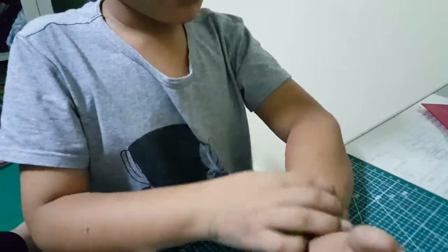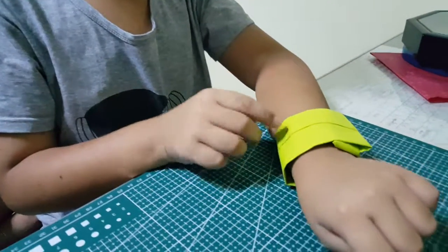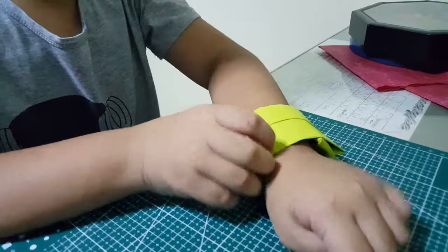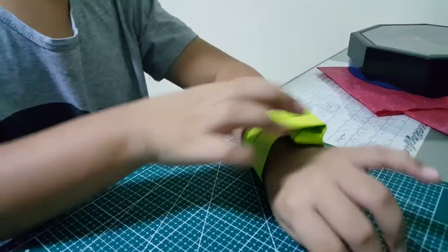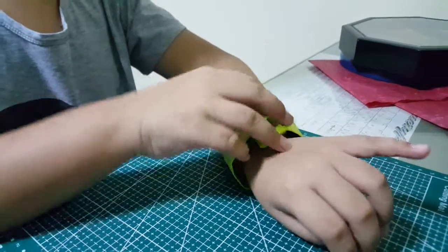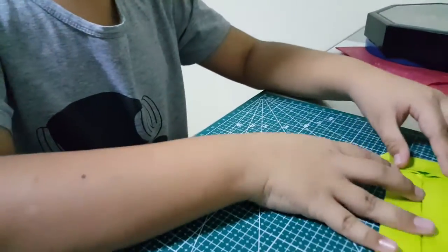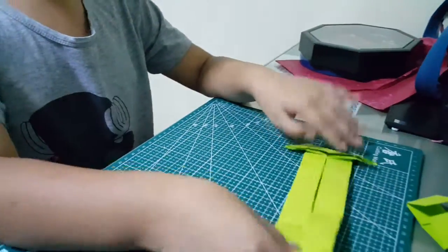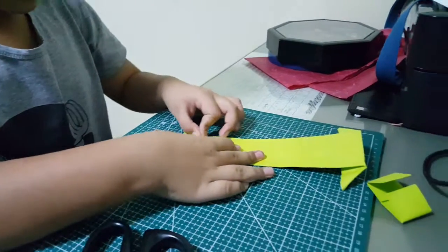And you can put things like butterfly, bird, owl head flicker, ninja star — a lot of origami things into this hole. It's easy to open, just hold it like this. See? Easy. You keep this for a long time so it's not going to go away.